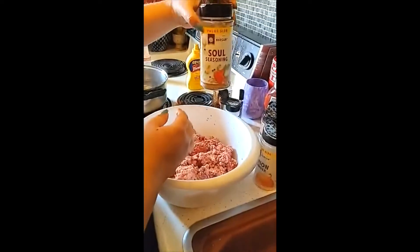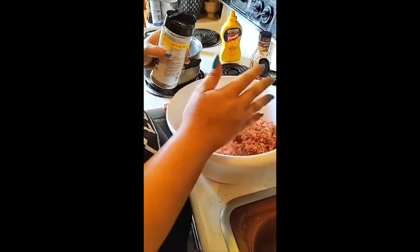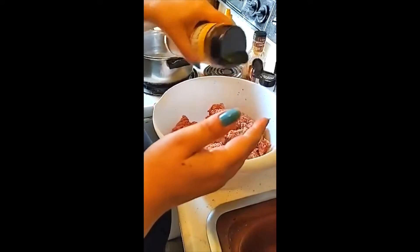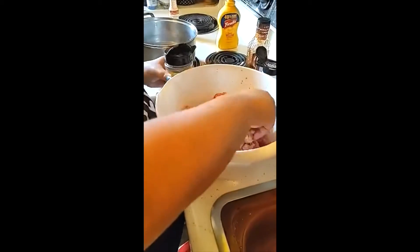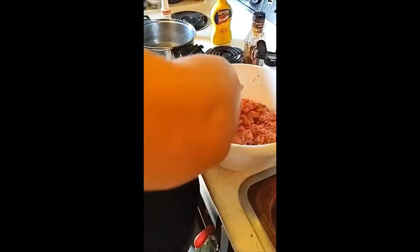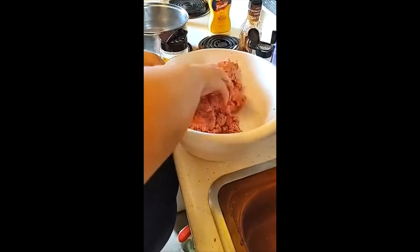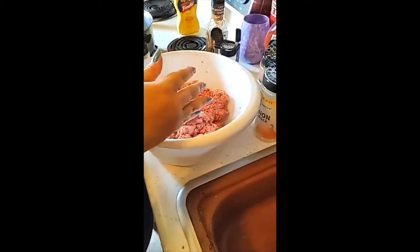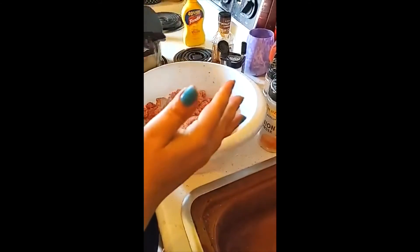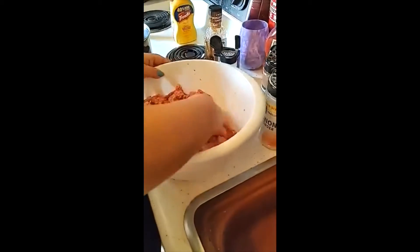This is what I told you — a little bit goes a long way because it's salty. It's a little bit more flavor than you're used to, but it'll be alright. You're going to do a little spread. Now, once you start mixing your meat, you're going to feel the spices and feel the love in it. Add a little bit more, and then we're done with the soul seasoning.